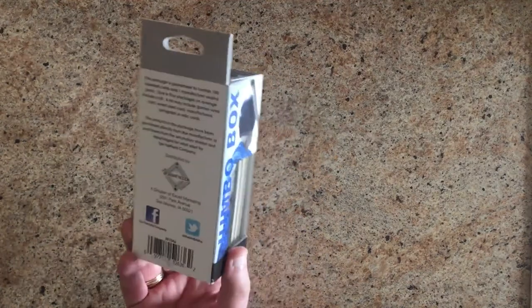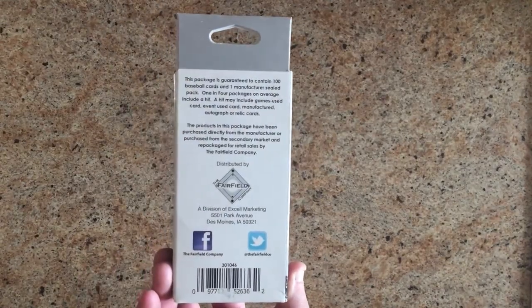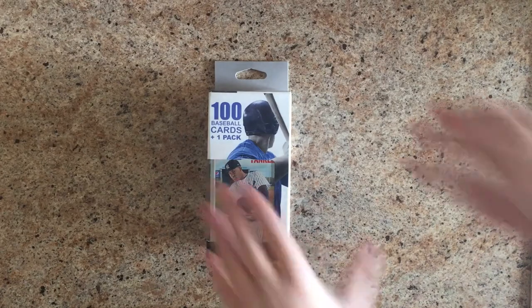A lot of times these repackaged things can be total junk — it's a Fairfield company one — and some people will say that, and I can understand why. But I've heard with this particular product, I've seen online reviews where people have actually pulled Mike Trout rookie cards and Bryce Harper rookie cards. In fact I just watched one the other day where somebody — granted they were opening like a hundred of these — pulled a Bryce Harper rookie card. So it can happen. Alright, go ahead, crack into it.